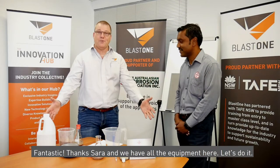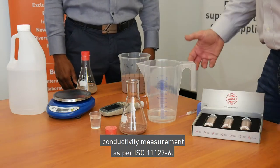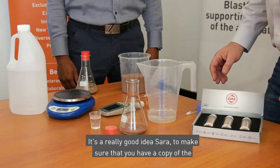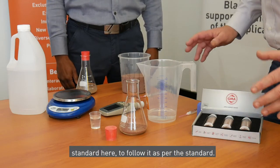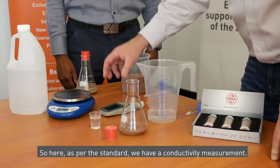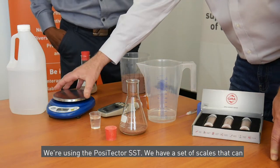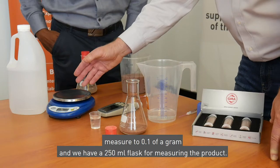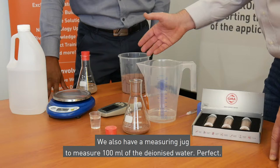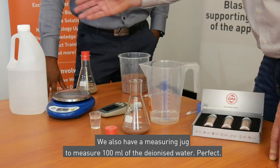Fantastic, thanks Sara — we have all the equipment here. We're about to conduct an abrasive conductivity measurement as per ISO 11127-6. It's a really good idea to make sure that you have a copy of the standard here to follow it. As per the standard, we're using the Positector SST for conductivity measurement, a set of scales that can measure to 0.1 of a gram, a 250 ml flask for measuring the product, and a measuring jug to measure 100 ml of deionized water.